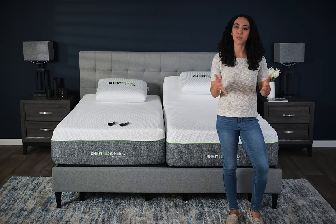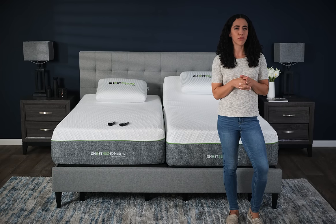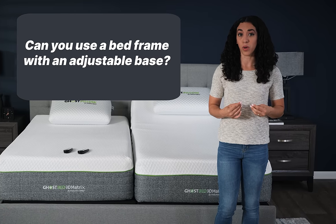Hi, I'm Amber, one of the sleep experts here at GhostBed. If you're thinking about purchasing an adjustable base, or you already have one, you might be wondering: can an adjustable base work with a bed frame?